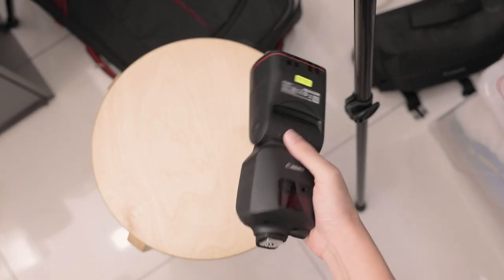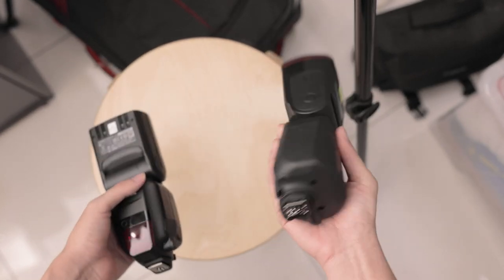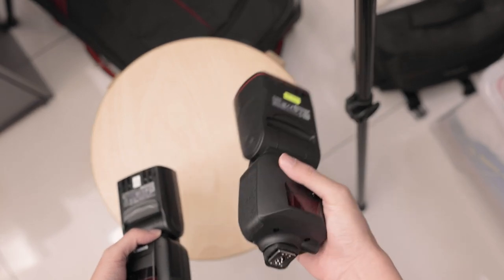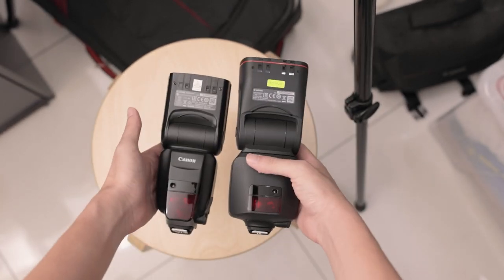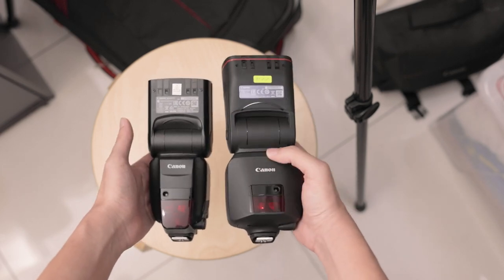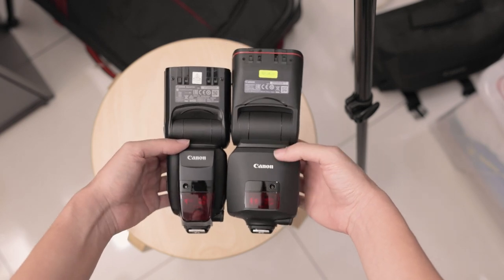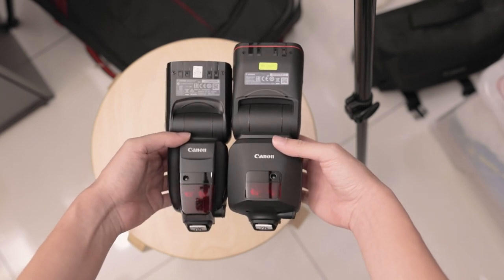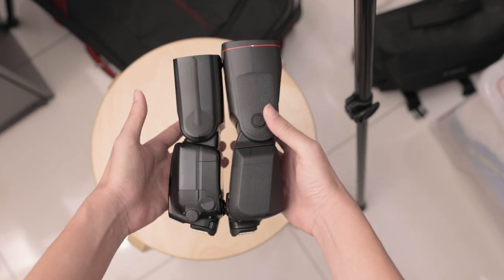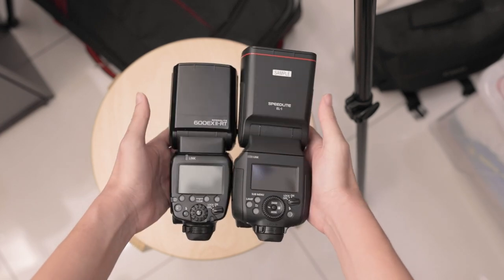I don't have the rest of the box - just the flash itself - so keep in mind there are probably other things like the charger and diffusers. But you can tell the difference straight away - this flash is massive. The body here is chunky, and obviously this is to accommodate the bigger battery, which I'll show you in a bit.